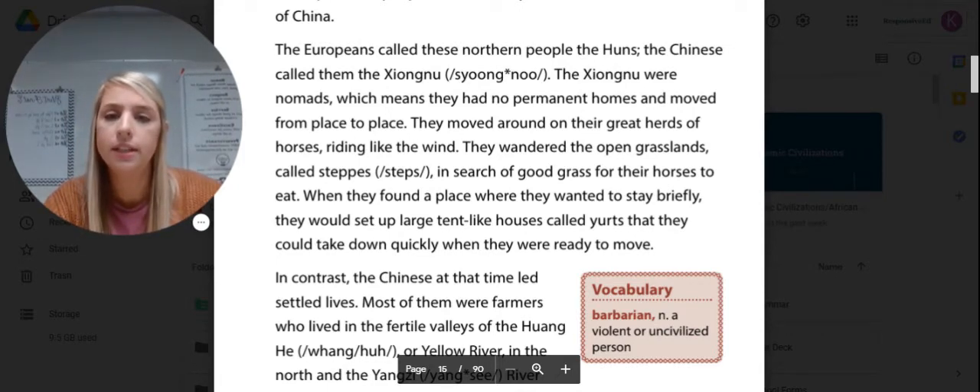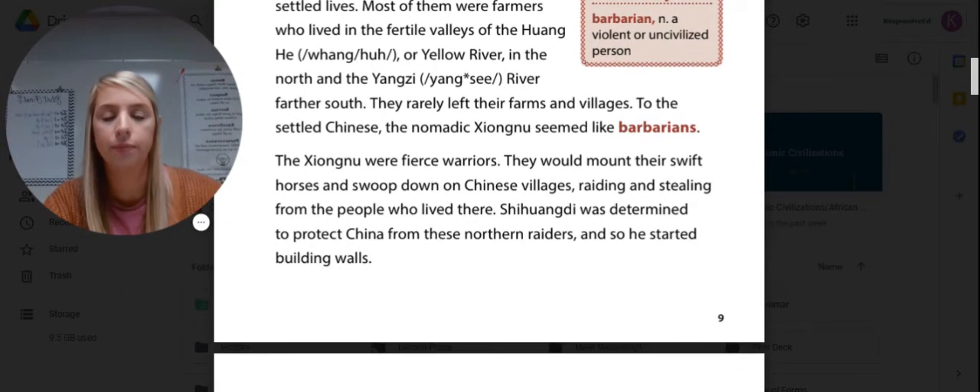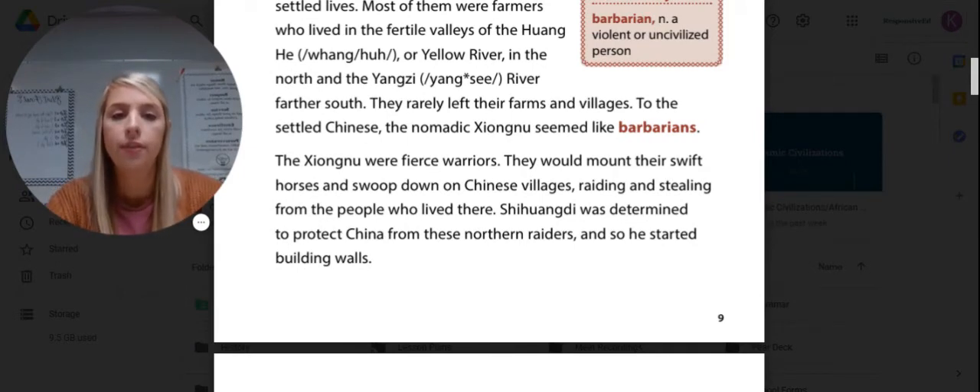When they found a place to stay briefly, they would set up large tent-like houses called yurts that could be taken down quickly when they were ready to move. In contrast, the Chinese at the time led mostly settled lives — most of them were farmers who lived in the fertile valleys of the Yellow River in the north or the Yangtze River farther south, and they rarely left their farms and villages. To the settled Chinese, the nomadic Xiongnu looked like barbarians — a violent or uncivilized person. The Xiongnu were fierce warriors who would mount their swift horses and swoop down on Chinese villages, raiding and stealing. Shi Huangdi was determined to protect China from the northern raiders, so he started building the wall.